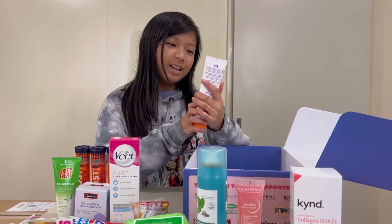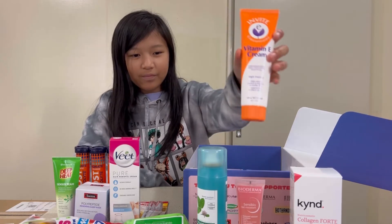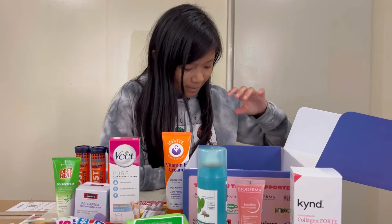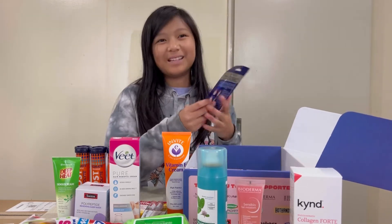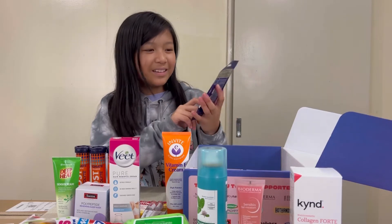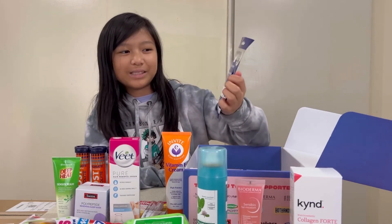Next we have Invite E Concentrated Vitamin E Cream. And then we have face masks — Dr. Lewins, your free gift, Reversiderm Brightening Vitamin C Face Mask.